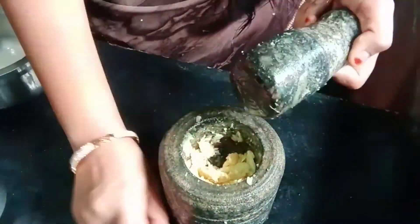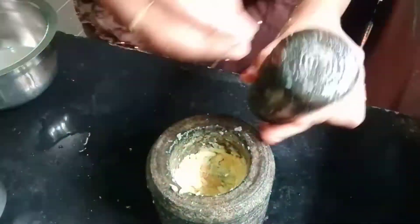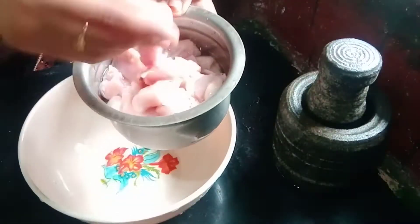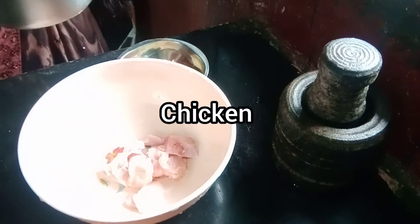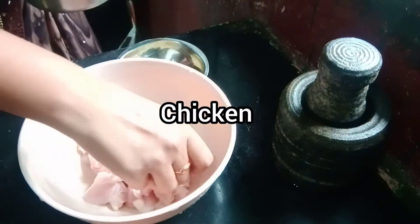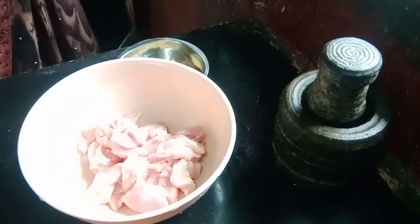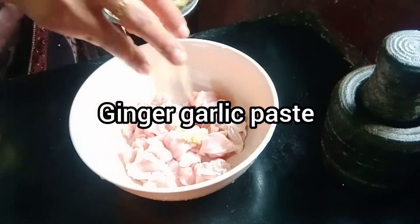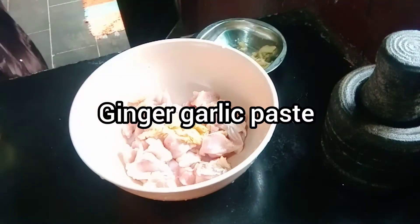As you can see, we will add the chicken. Next, we will wash the chicken and cut the pieces. In a mixing bowl, add the chicken pieces. We will add the spices.